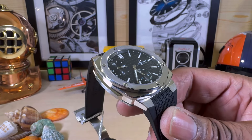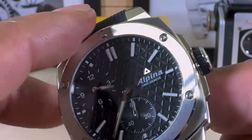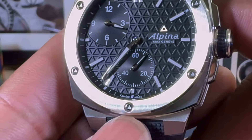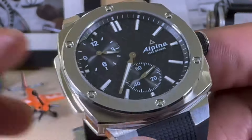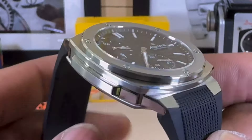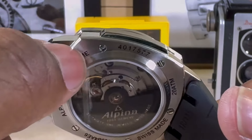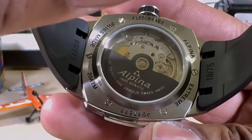Let's look at the case a little closer. It's a beautiful three-part case — you have your bezel, locked down with six screws that bear the Alpina triangle in them, which is pretty cool. Then you have your mid-case with all these different angles, and then your bottom case which is screwed into the bottom.